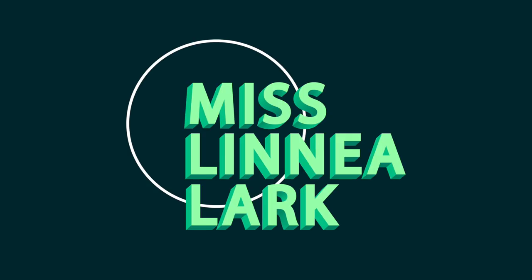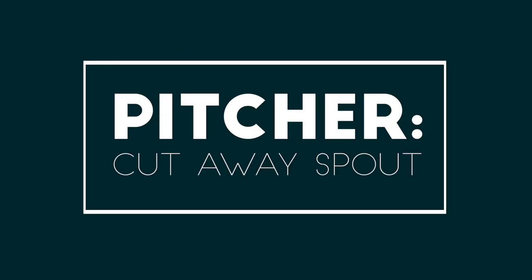Hey yo! I'm Miss Linnea Lark and I'm gonna teach you how to make a wheel thrown pitcher with a cutaway spout.